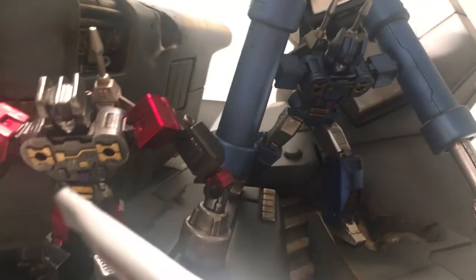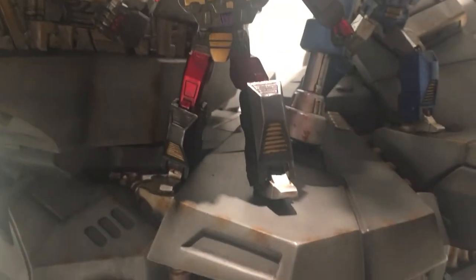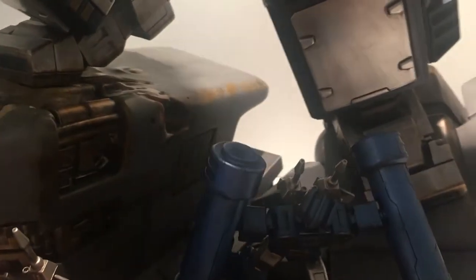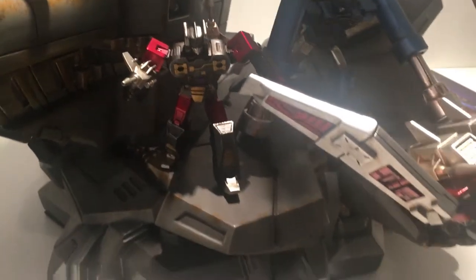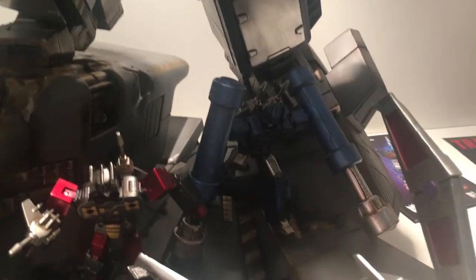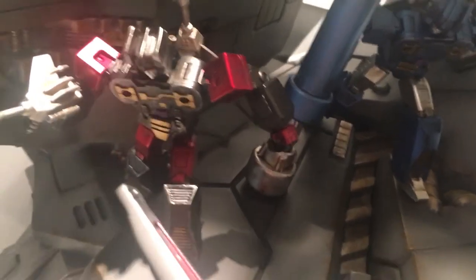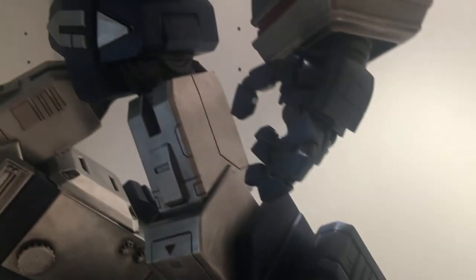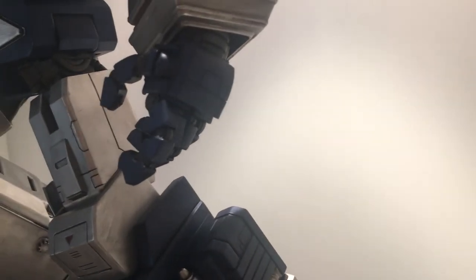Moving down to Frenzy — if you don't have the exclusive package with Frenzy, you won't get him; you'll just have Rumble in the background. Depending on whether you follow the cartoon or the comics, the colours of these two do get swapped around. If you're used to the blue one being called Frenzy and the other Rumble, this is more based on the cartoon and the 1986 animated feature film.